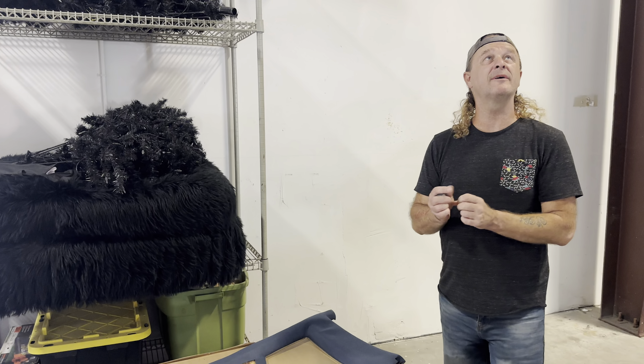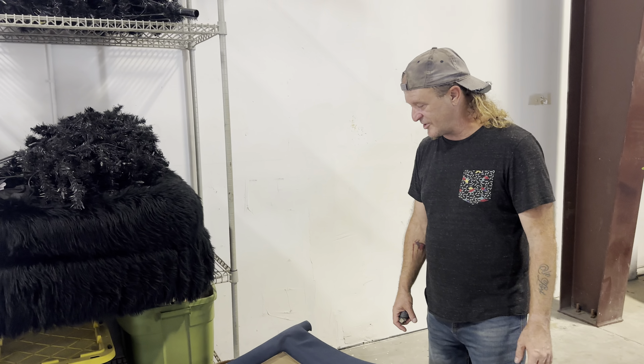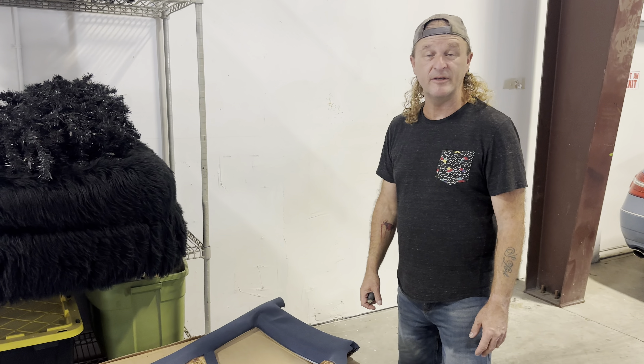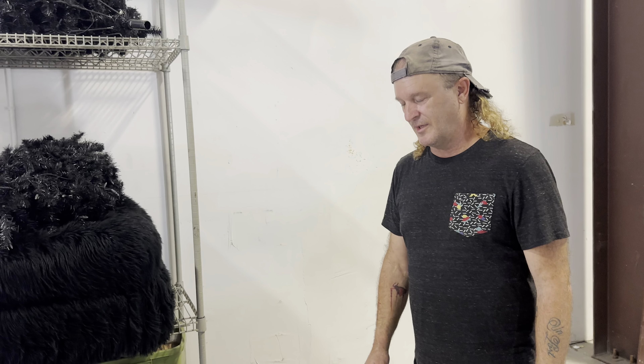We're just about there, ladies and gentlemen, boys and girls. This place is huge. Thank you guys, thank you for your patience and watching — I hope you enjoyed it. Leave a comment, tell me what you think. I mean, I'm not a professional, I don't do this regularly, but I know how to do it.